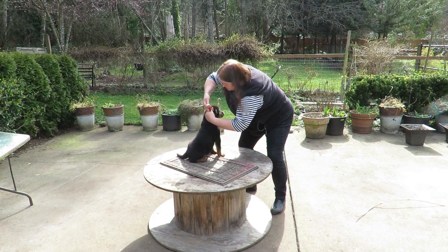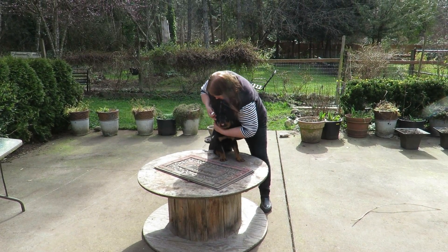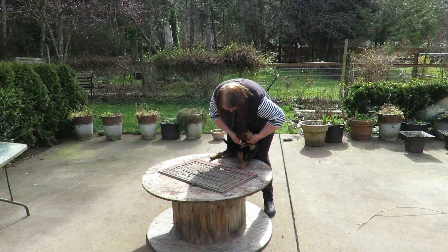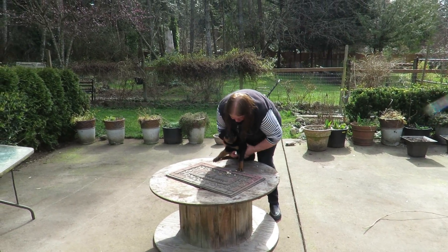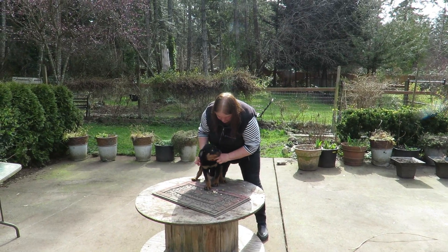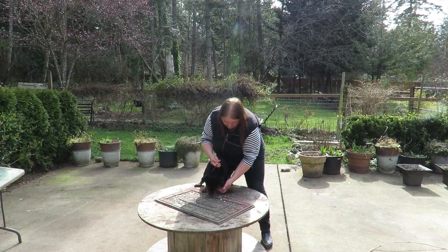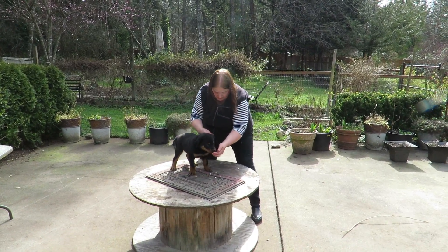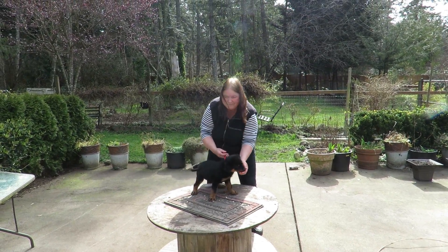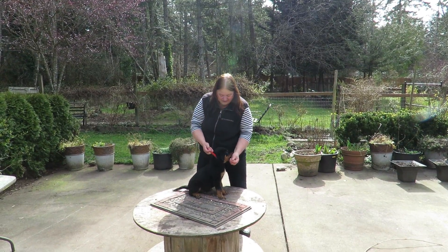Look it! You're going to choke yourself. Look at what you've done. This is not good. We need a leash on you. You can't twist like that, little guy. I have my fingers in there. So he's a little bit busy up here.